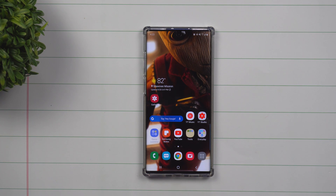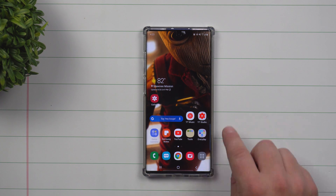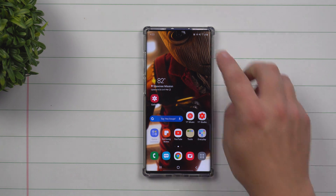Hey everybody, welcome to Samsung in a Minute, the channel that trains you on Samsung Galaxy devices in two minutes or less. Today's topic is talking about properly setting up your fingerprint on the Galaxy S10 series as well as the Galaxy Note 10s.